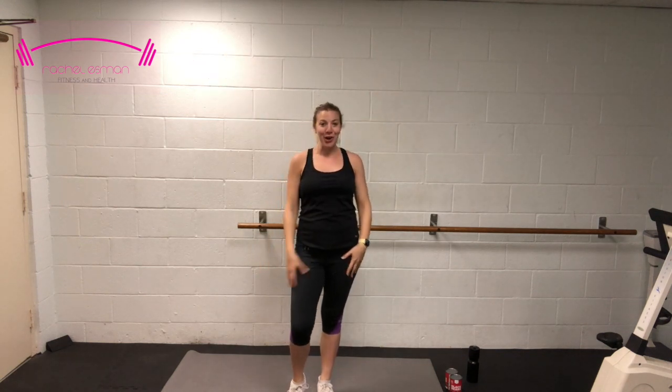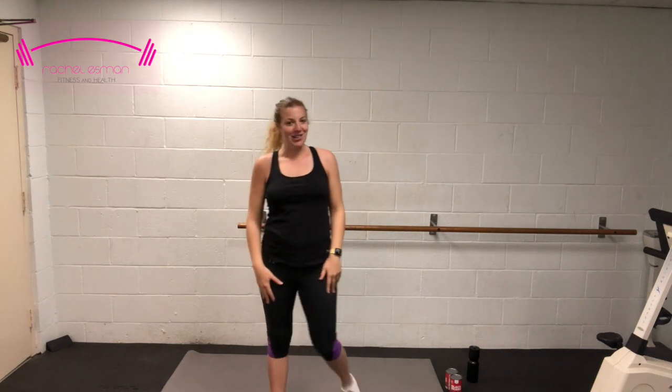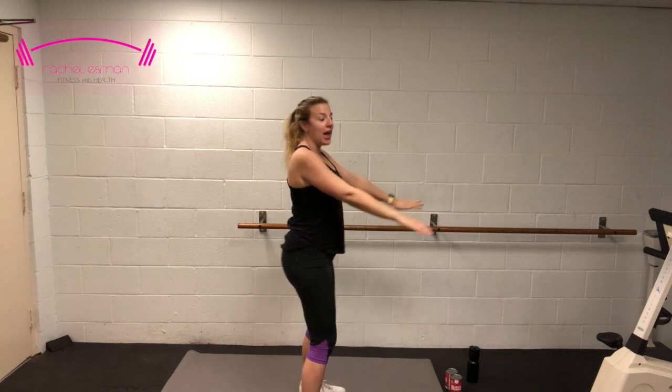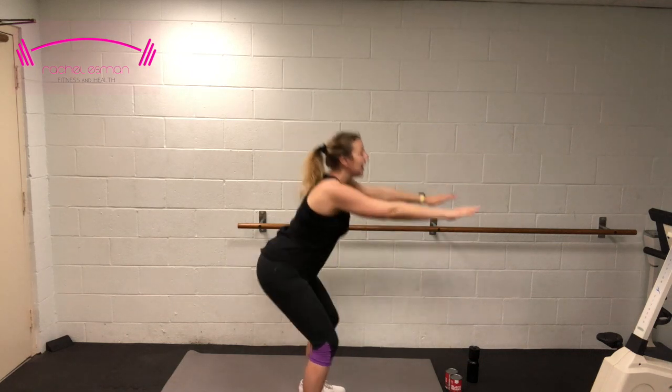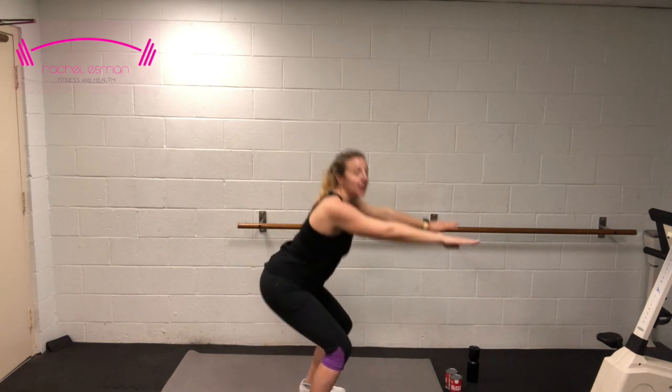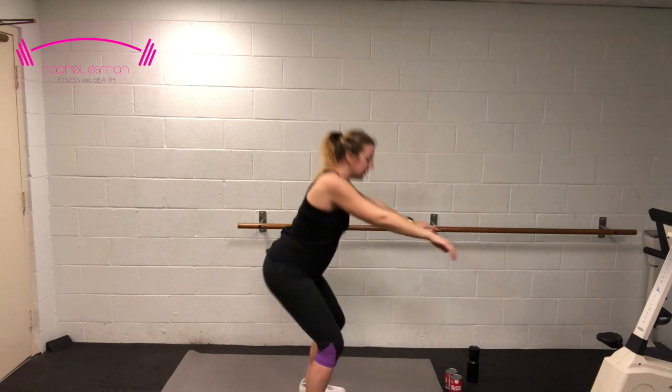4, 3, 2, and 1. My quads are already sore. You're going to go right into squats next — sending those hips all the way back and come back up. Keeping that chest nice and tall, shoulders back. Feet hip-width apart, toes facing forward.